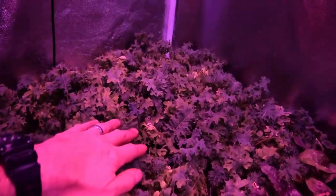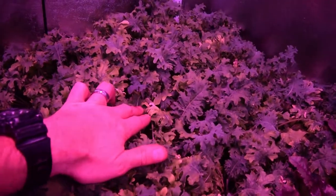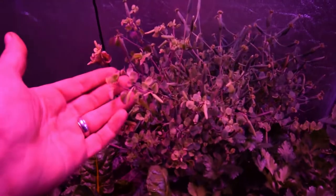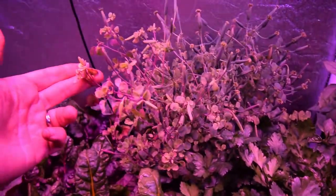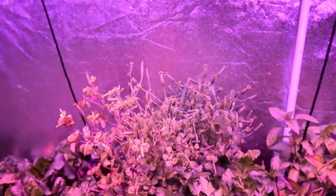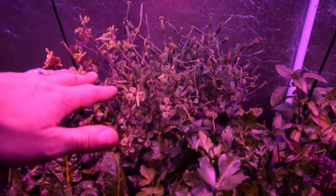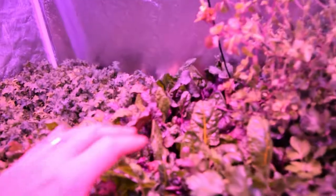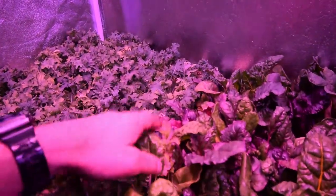I got the lights raised up higher because I was starting to see a little bit of leaf burn on some of my kales, and I was also seeing leaf burn on my Mexican herb, the papalo plant. I wanted to get these lights up higher so the plants can get the light they need without getting that scald or burn on their leaves.